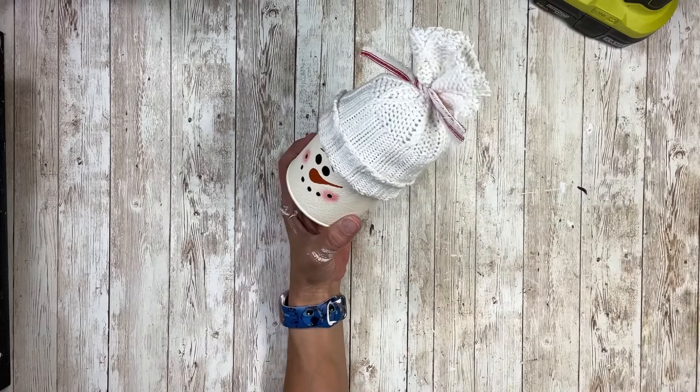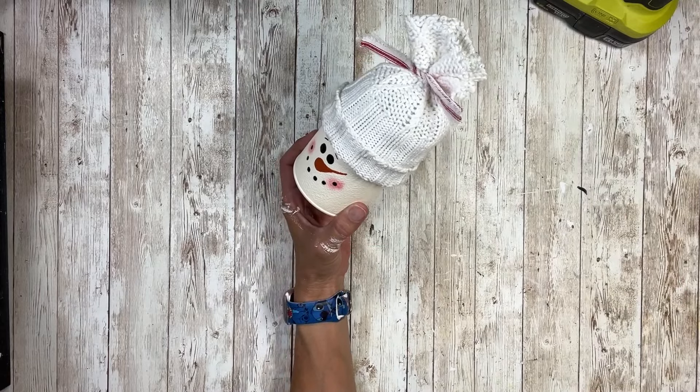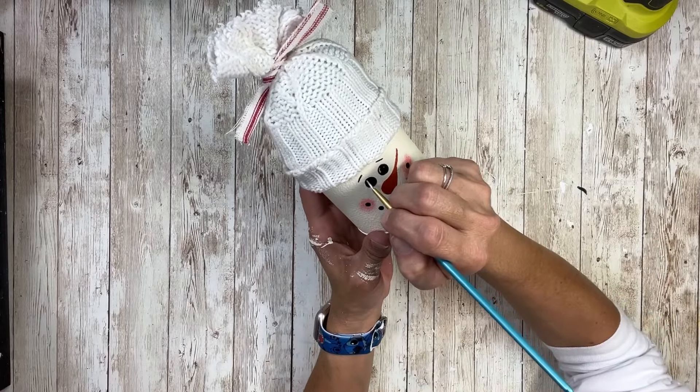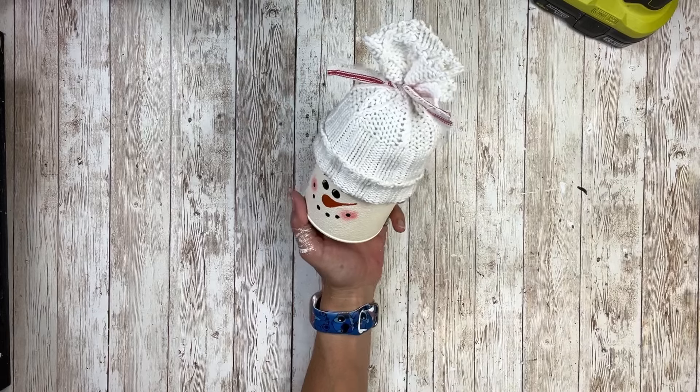Then I'm going to take some white paint and put a white line on either side of the eyes, and then a dot in the center of the eyes.